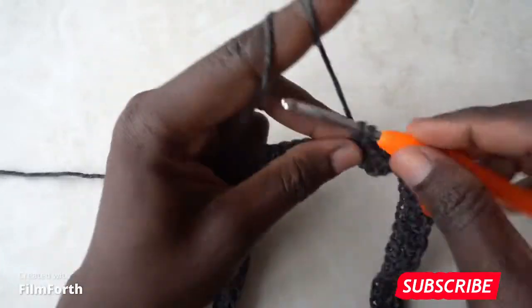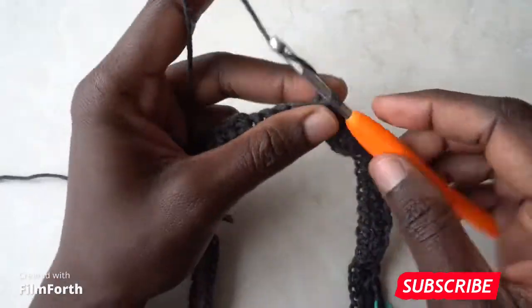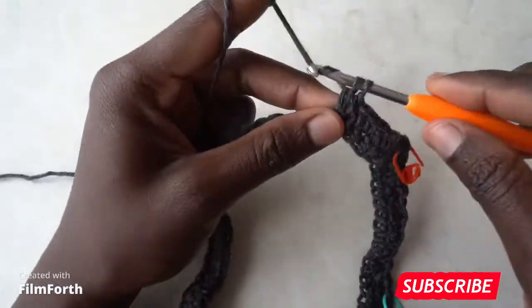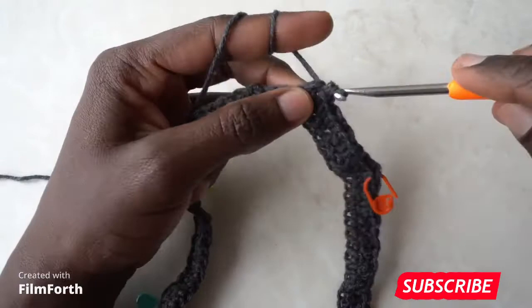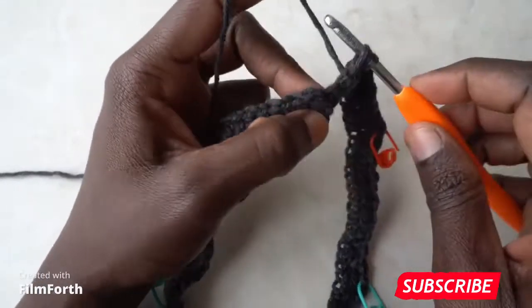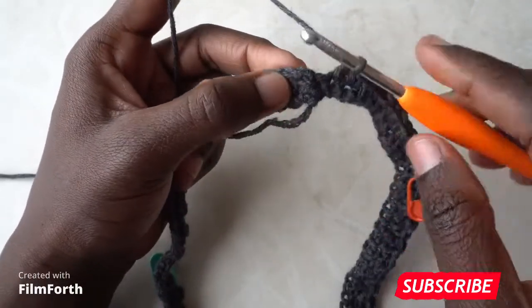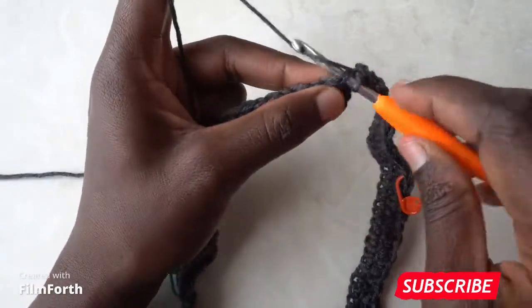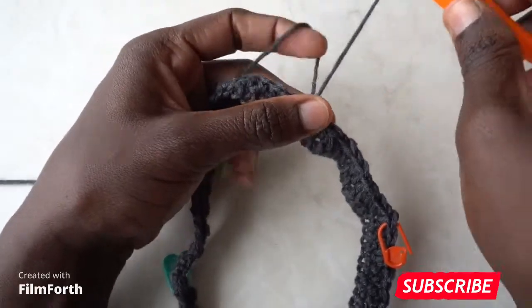Continue alternating single and double crochets. You should end with a double since you started with a single crochet. Slip stitch to the first single crochet you made to finish off this row.